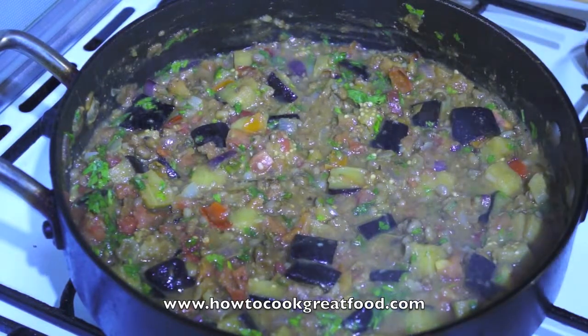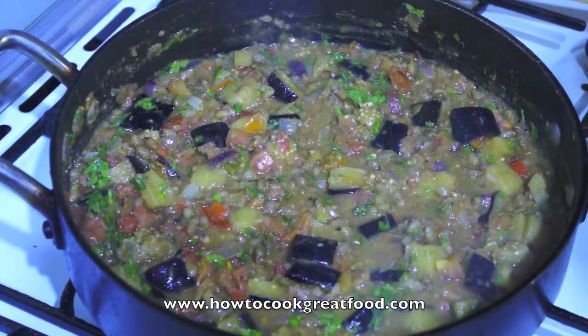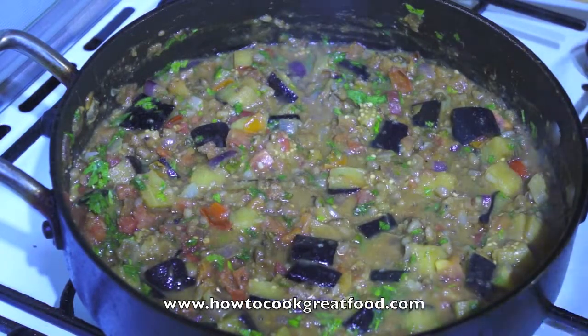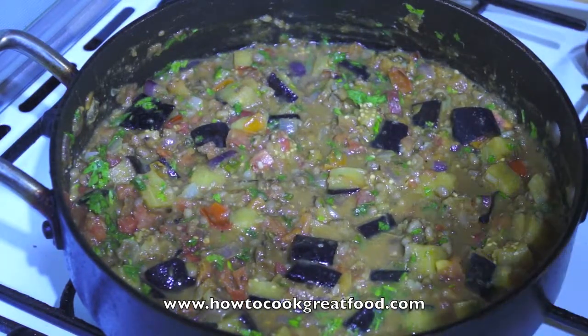It's cheap, it's really good for you. Why don't we eat more vegetarian food? That dish is done — enjoy it with whatever you want, maybe some brown rice. See you next time at howtocookgreatfood.com. Don't forget to subscribe to our channel and take a look at our website.